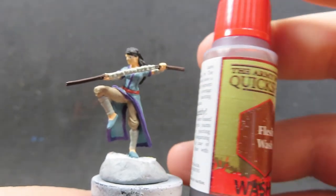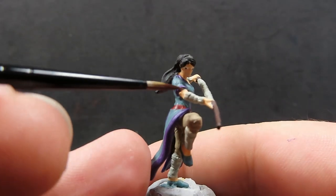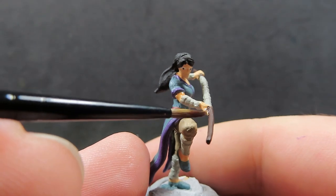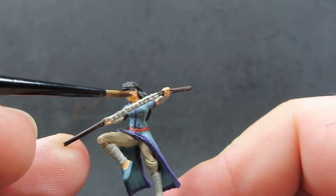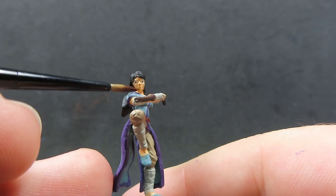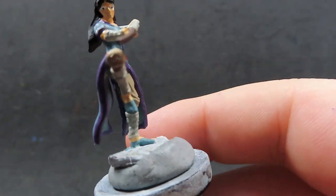Now we are all completed with all the base colors, so we can start moving on to our washes. Starting off with a flesh wash, we just want to apply this over her skin, being very careful not to get it in any other places. I always start with the flesh washes because the skin is usually the smallest part, and I want to get in there nicely with the detail brush without spreading the flesh wash over everything else.